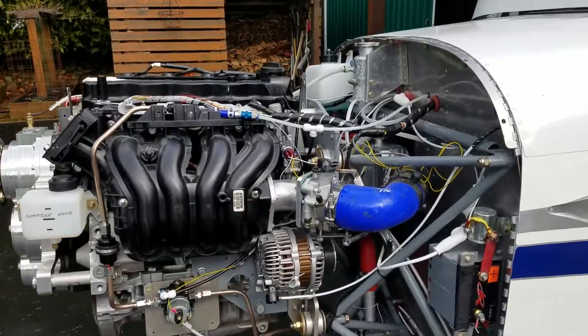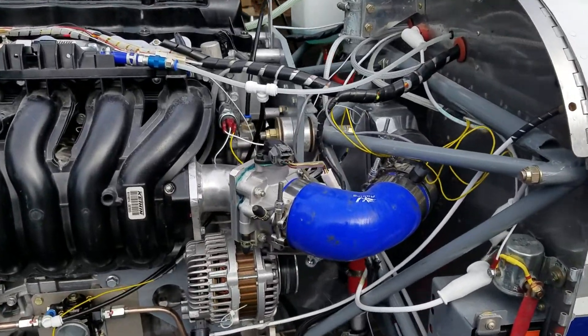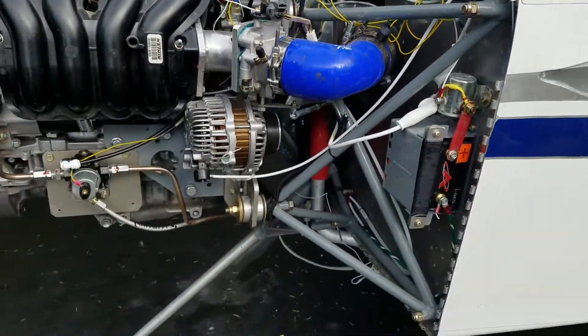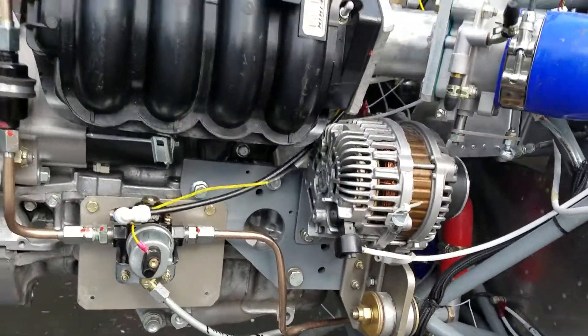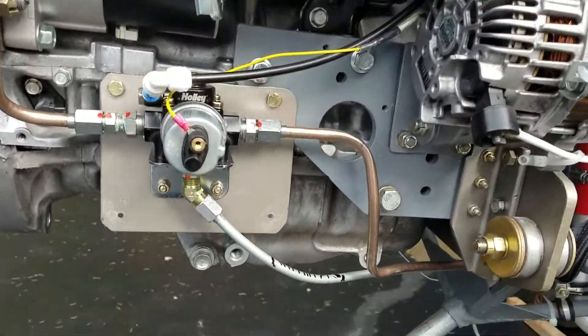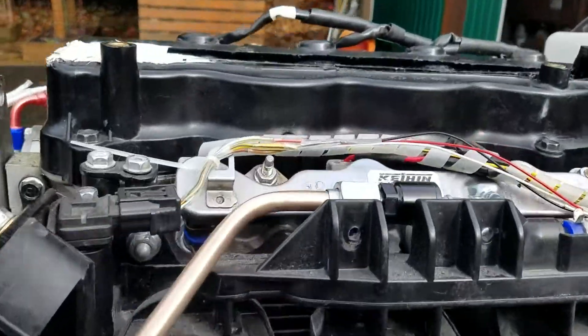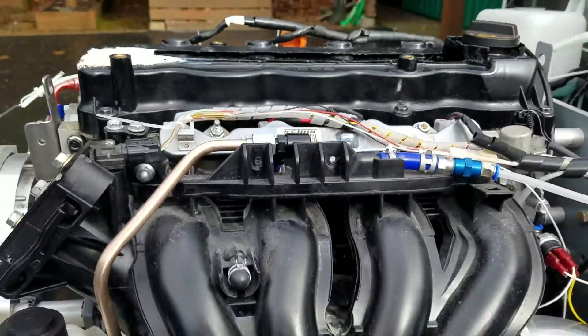Pretty straightforward — it's got an aftermarket throttle body, got a turbo intercooler right there. These are my fuel lines, supply and return — you can see they go up here into the injector.